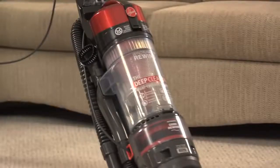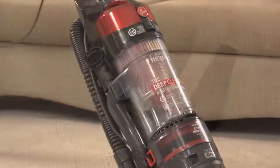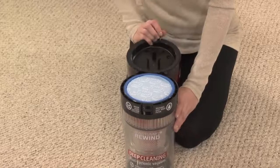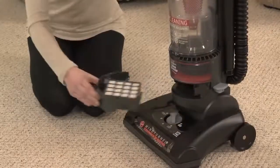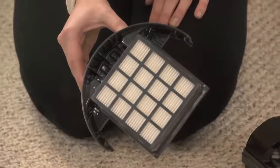Help keep your vacuum running at its peak performance. There are two filters. The primary should be cleaned every two months or as needed. And the HEPA filter should be cleaned every six months for optimal performance.